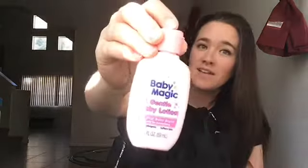I also keep this little travel size of the Baby Magic Gentle Baby Lotion in there.